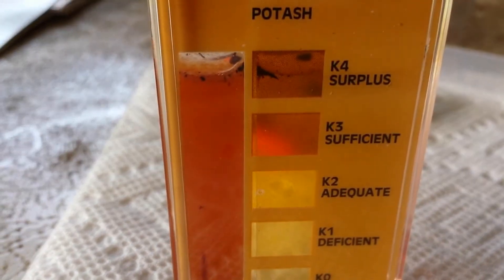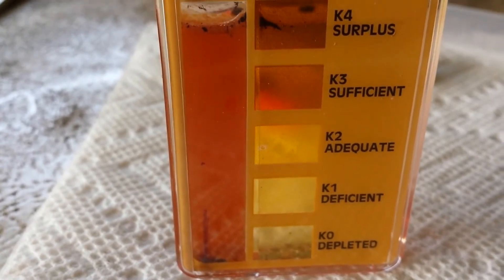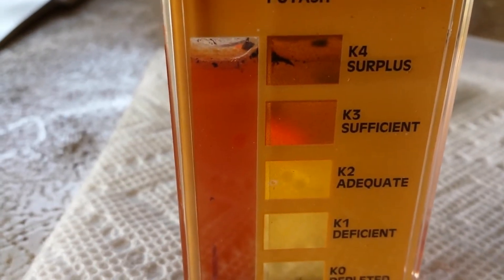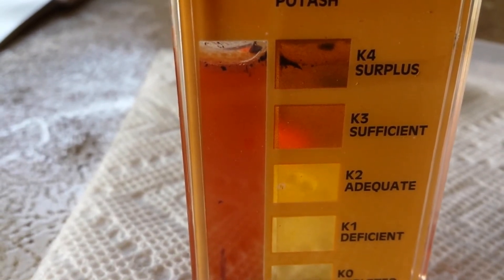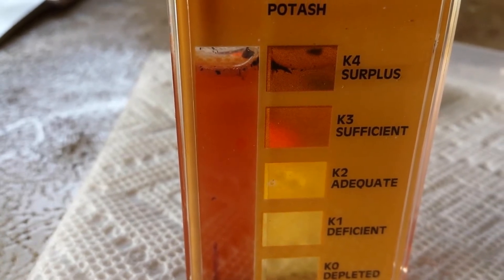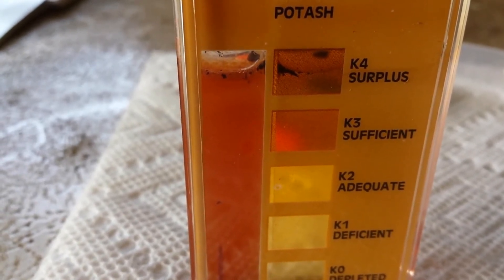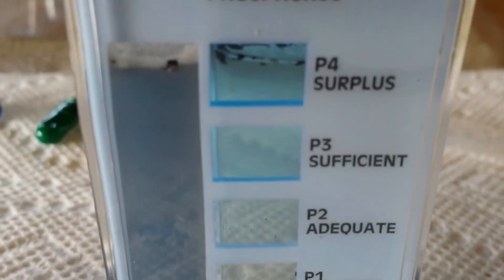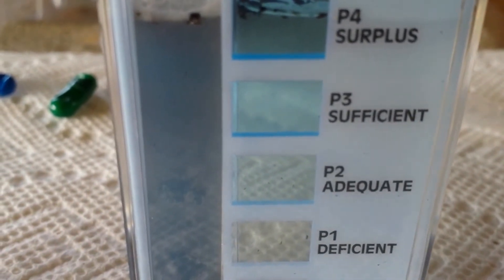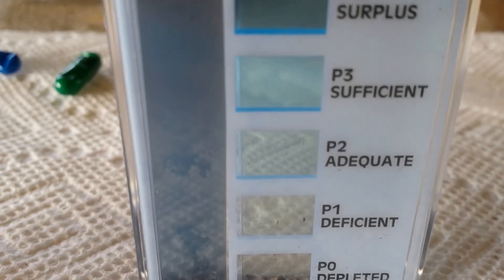The results are in. For potassium, we are well into the surplus — that's probably from the Epsom salt I added. I remember from horticulture that magnesium and potassium go hand in hand, and Epsom salt is magnesium. I had a lot of problems last year with blossom end rot, which is related to magnesium and potassium, so I don't mind having extra. Phosphorus looks pretty high too — I'm in surplus on phosphorus as well.